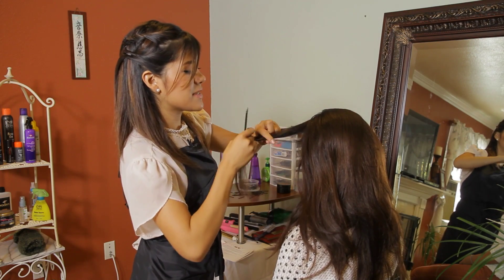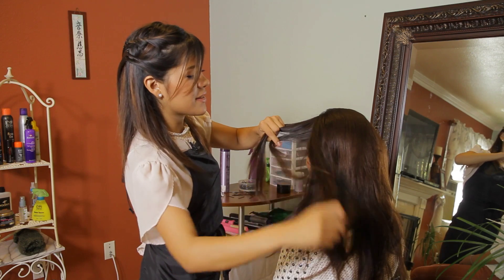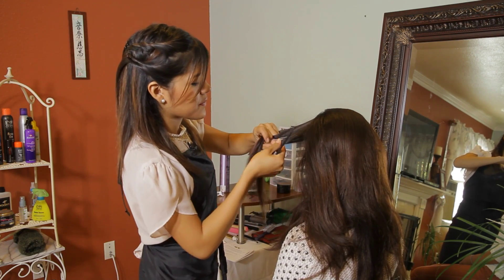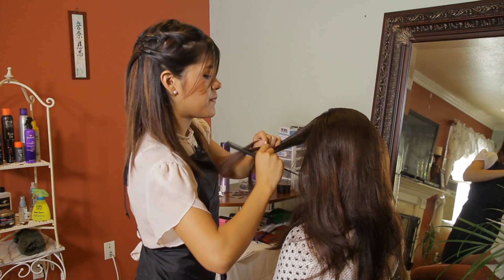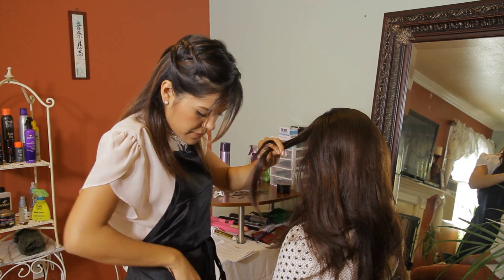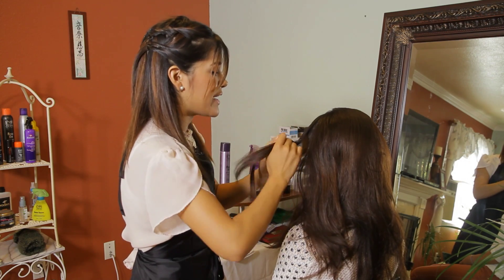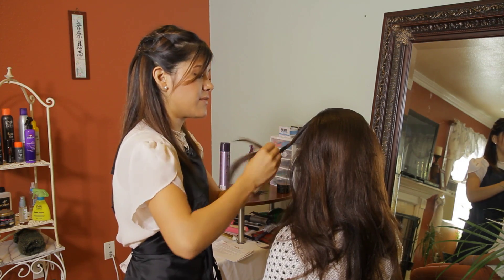So I'm going to grab this section and now I'm going to grab a little bit of hair from the section where it's not my bangs and I'm going to start braiding there. I'm going to do a loose braid so that you can get the swoop as you're going down.